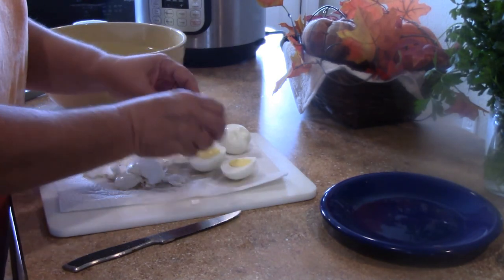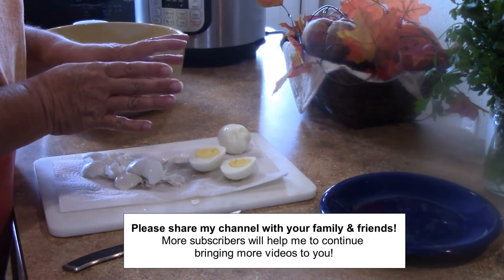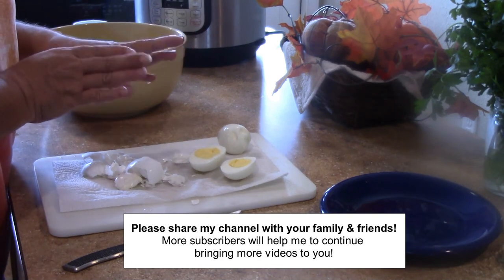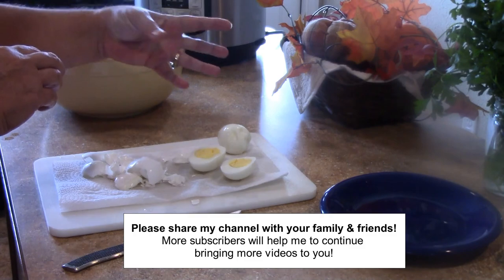Okay guys, if you like this video give me a thumbs up. And if you're new to the channel, please subscribe and click the bell when it comes up so you'll be notified whenever I upload a new video. Thanks a lot. Now go eat some eggs.